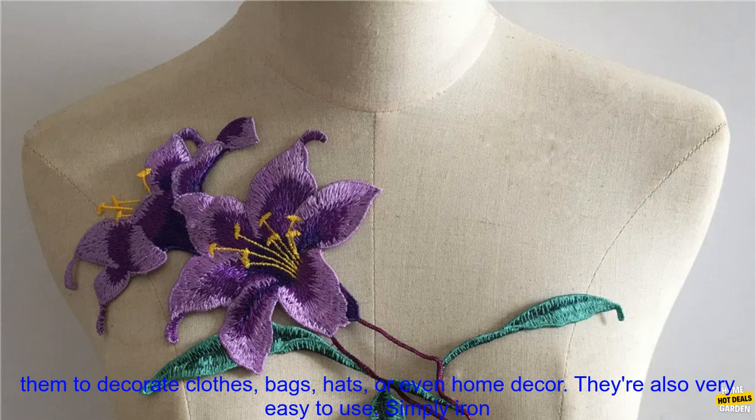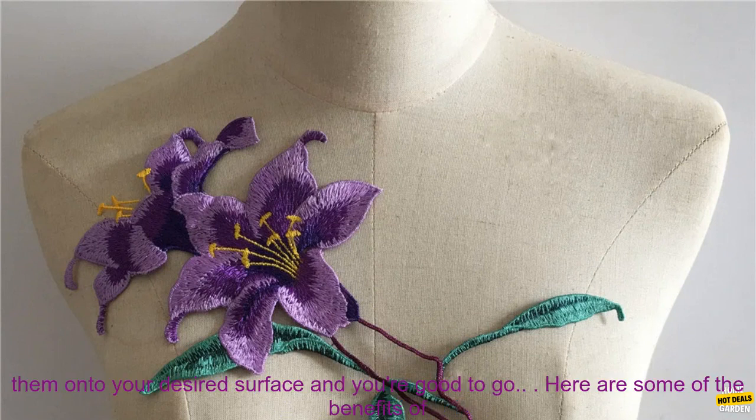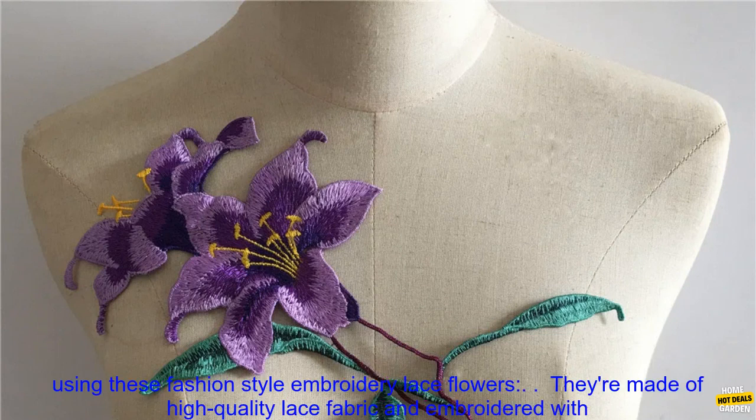These lace flowers are also very versatile. You can use them to decorate clothes, bags, hats, or even home decor. They're also very easy to use. Simply iron them onto your desired surface and you're good to go.